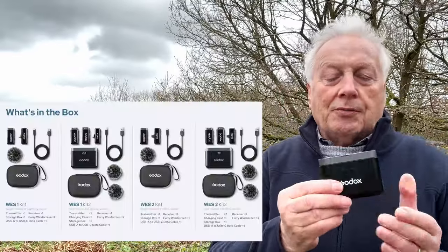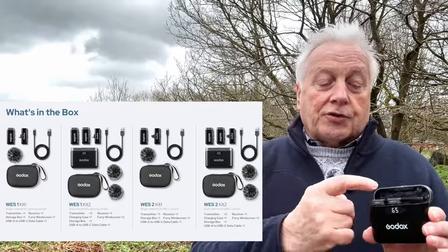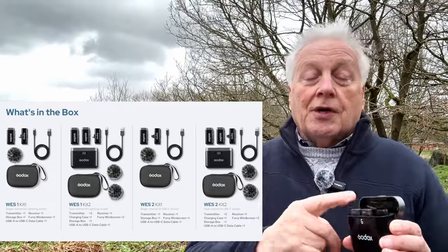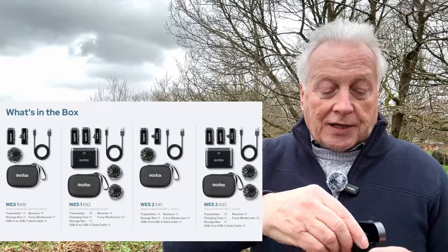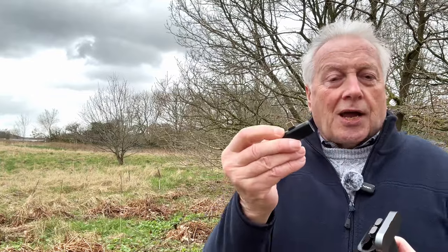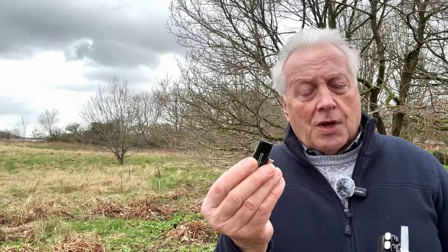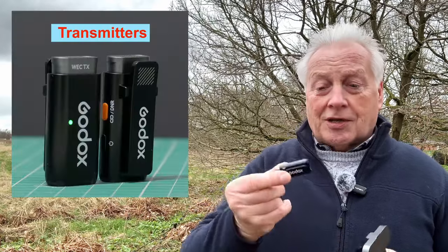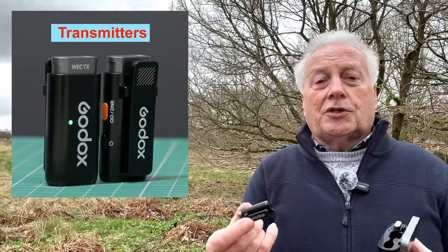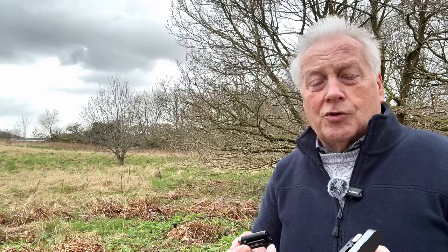The WES kit comes with a charging case, and inside you'll get the two transmitters and the single receiver. Dependent on whether you buy the Type-C or the lightning version, you'll get the receiver with the correct connector. This one is the Type-C connector, so it's ideally designed for use with Android smartphones. The two transmitters are exactly the same as those in the WEC kit, so if you bought a single WEC kit you could buy this to give you dual functionality with two transmitters and one receiver.